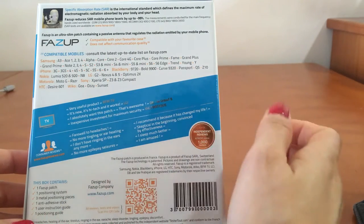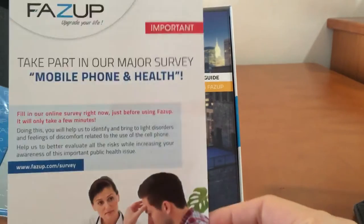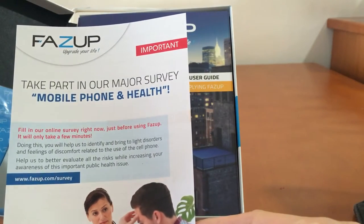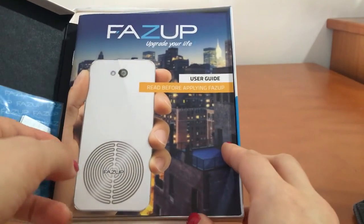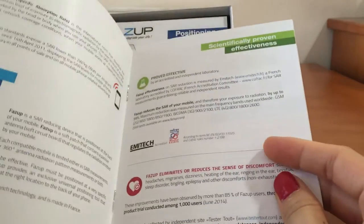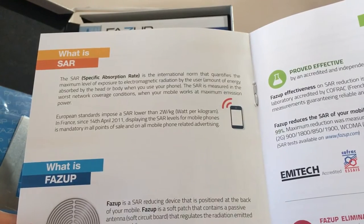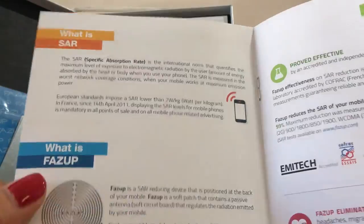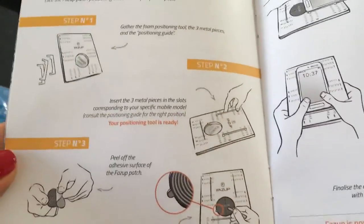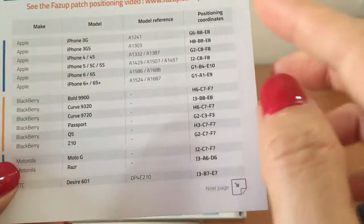Let us open this box. Inside there are lots of elements — you've got the important notes about how to apply it to your mobile phone and for health, and a user guide to tell you how to stick this patch onto your phone. It also explains what SAR is — the Specific Absorption Rate — which is the concern nowadays regarding mobile phone radiation. It clearly shows with pictures how to set it up on your phone, and you also get a positioning guide telling you the model of your phone and the position coordinates.